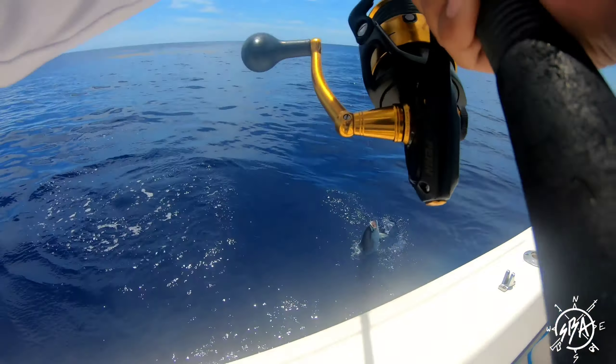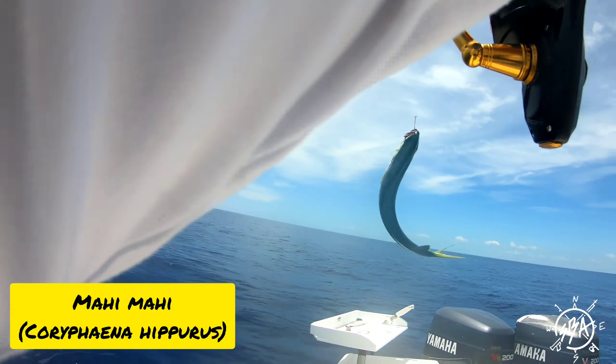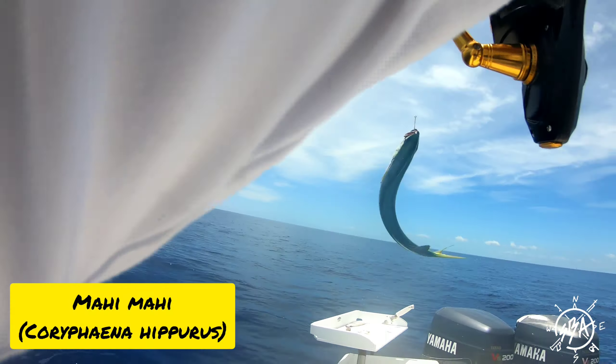That's a... Woo! That's easy! Let's grab it! Bring that guy in the boat! Look at him!